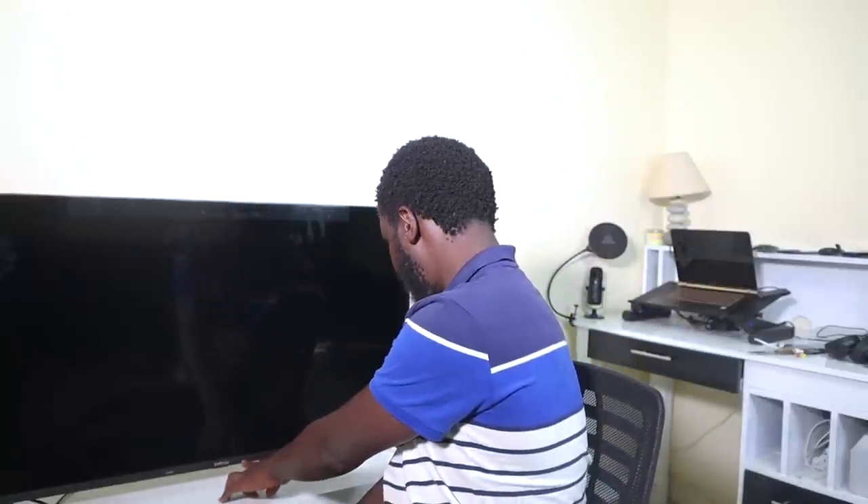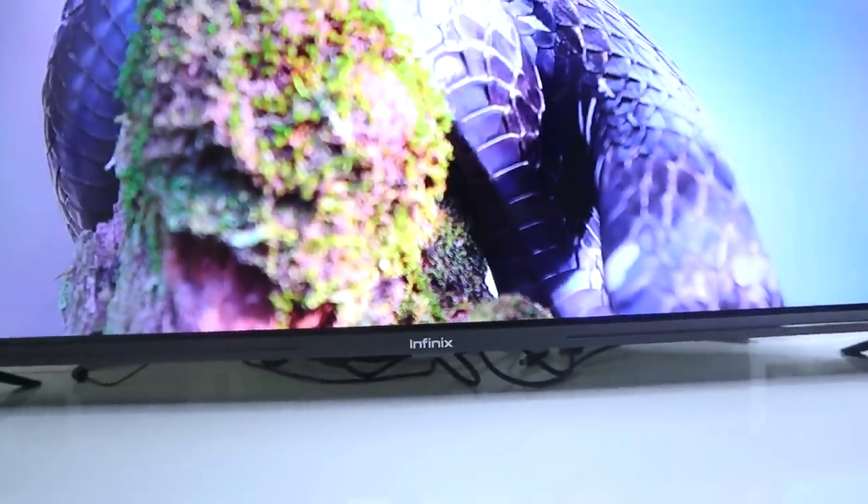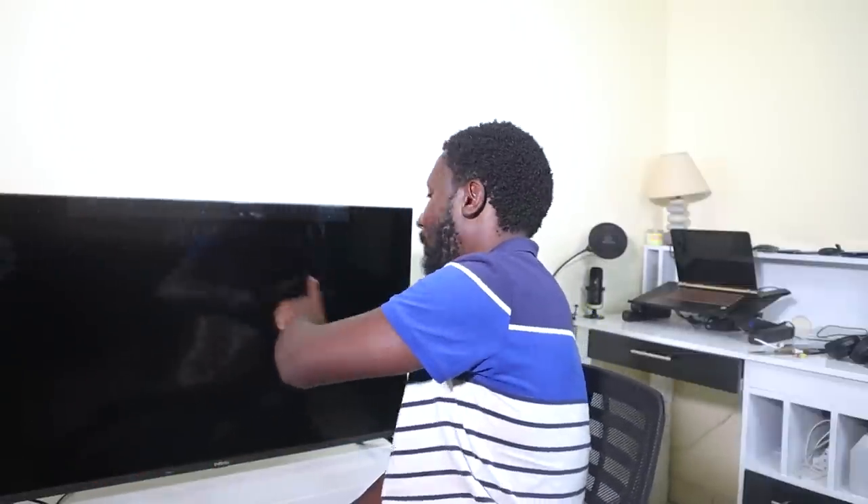I've already set up the feet and the TV is standing. There's an Infinix branding at the bottom and some lining. It's a frameless sort of look — no bezels at the top. Of course when the TV is on there'll be bezels around the screen. I haven't removed the stickers yet but I'll remove those later on.